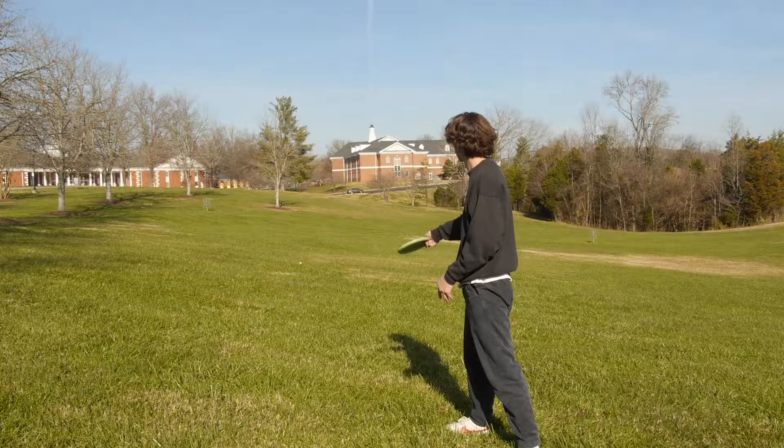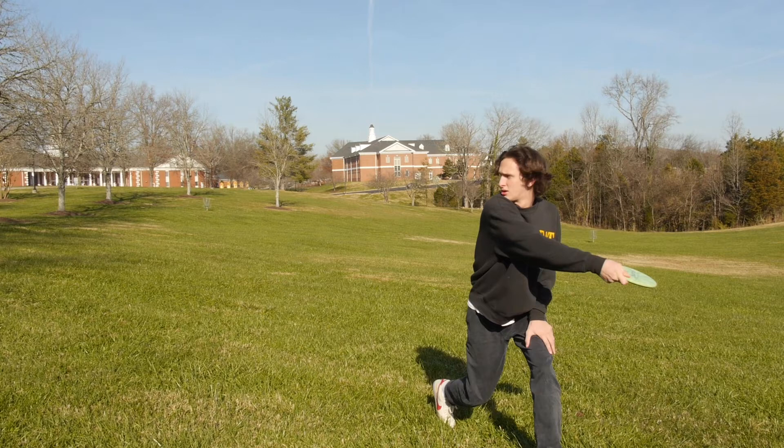My name is Justice York. I've been playing disc golf now for about four months. My name is Sam. I'm Baron West. My name is Max Bolser. I'm pretty new to disc golf. I got in about halfway through the first semester of my freshman year. All my friends were playing. I was super nervous to play, but they convinced me one day and I've been in love with it ever since.